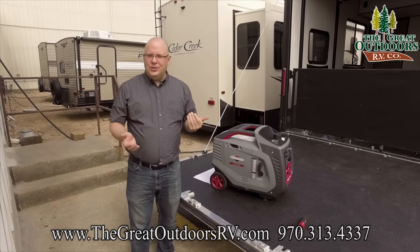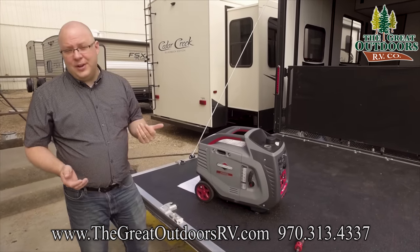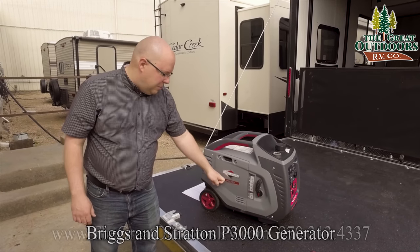Hey everybody, welcome back to our generator series. Today at the Great Outdoors RV Company, we are going to review the Briggs & Stratton P3000.